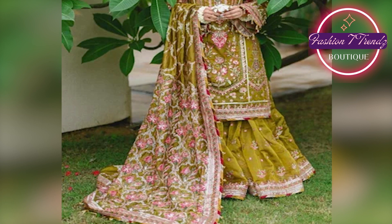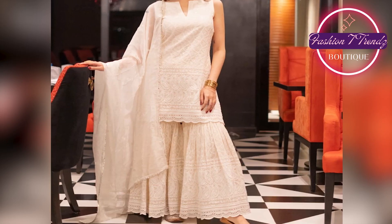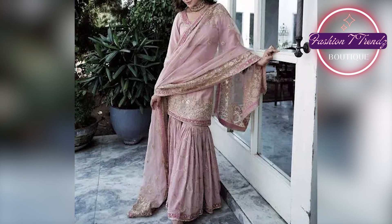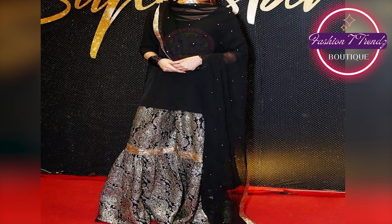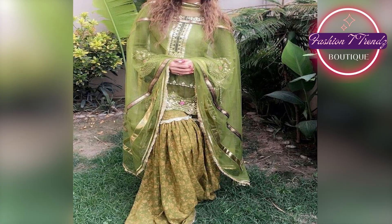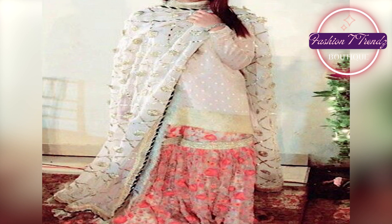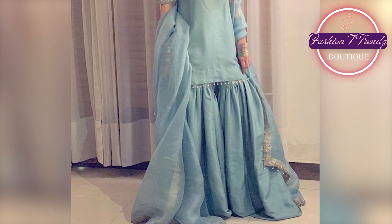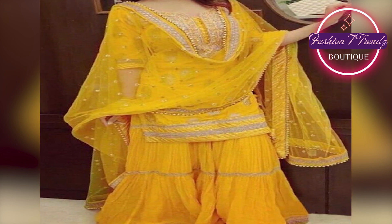So friends, these were some new HIT Shafoon Shara Dubatta designs. I hope you will like this video and get inspiration for your next outfit. If you liked this video, please like, share it with family and friends, subscribe to the channel, and press the bell icon so that my new videos can reach you. Don't skip the video — watch it completely.